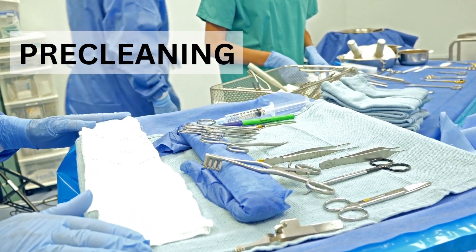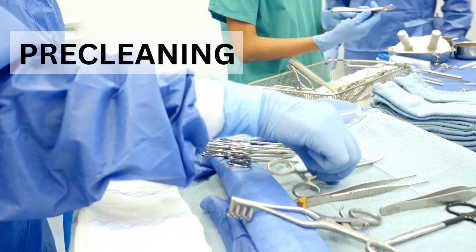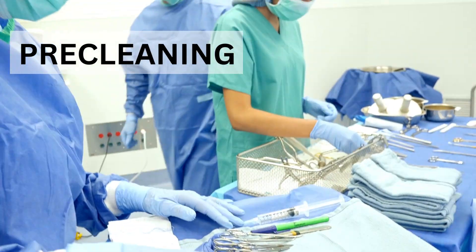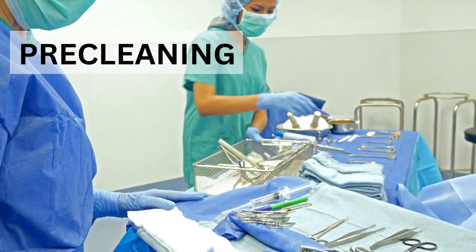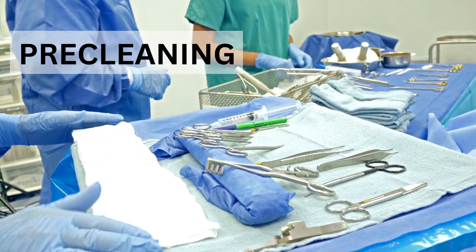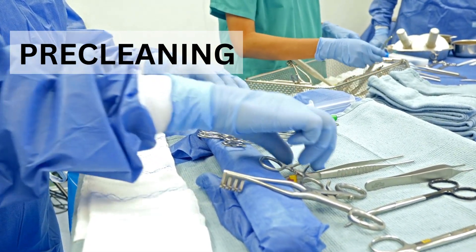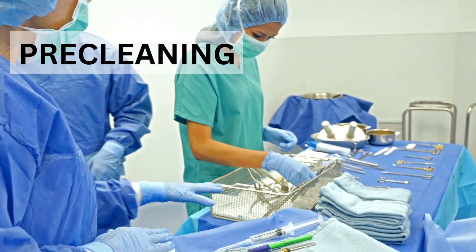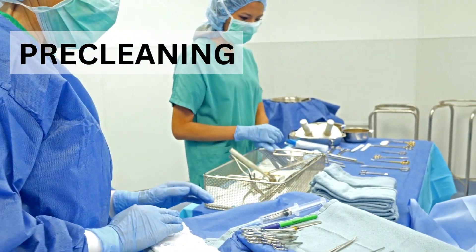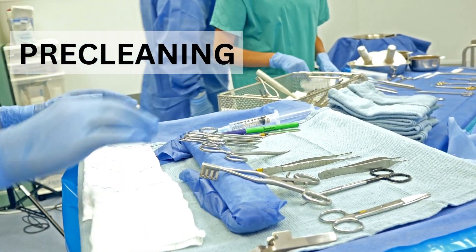Before laparoscopic instruments are taken for disinfection or sterilization, it is important to first pre-clean them. Pre-cleaning means removing all organic debris and organic matter — like blood, mucus, or any other organic component — attached to the surface or the lumen of laparoscopic instruments.